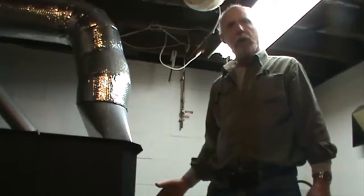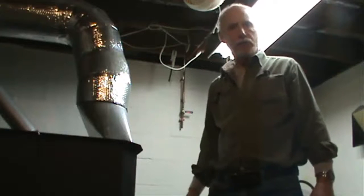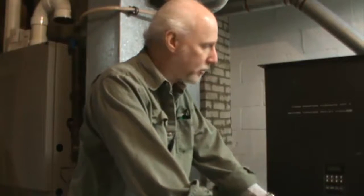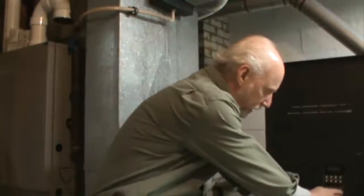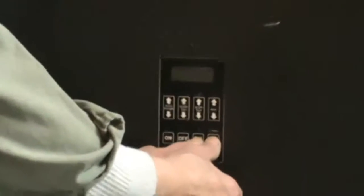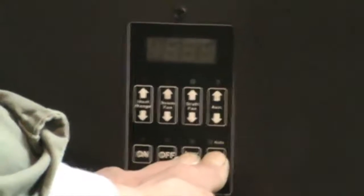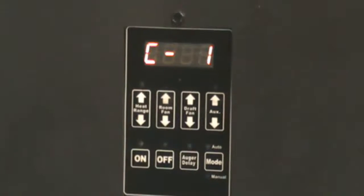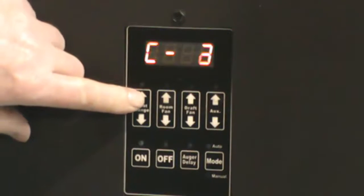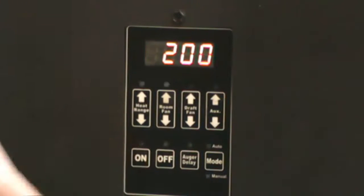After you get your pellet furnace clean, get the burn pot out of it and get your dampener door open all the way. Make sure your ash pan is installed. Now I'm going to show you how to set your C settings to set the stove up to run fuel through without a fire. Push your mode and your auger delay buttons simultaneously and that brings you into your C settings. Go to C8 and push the on button.